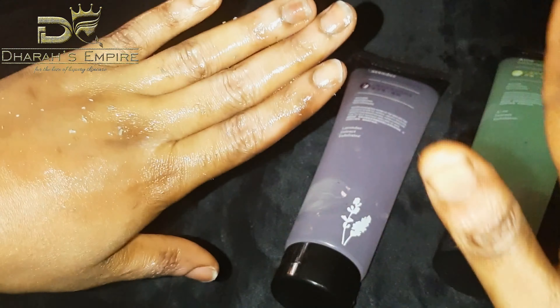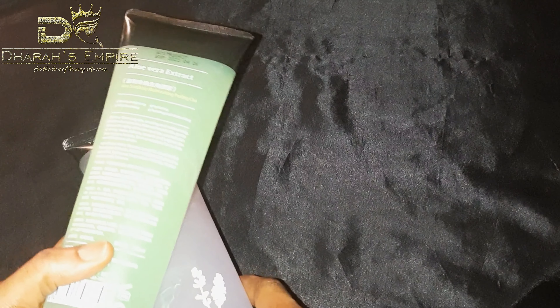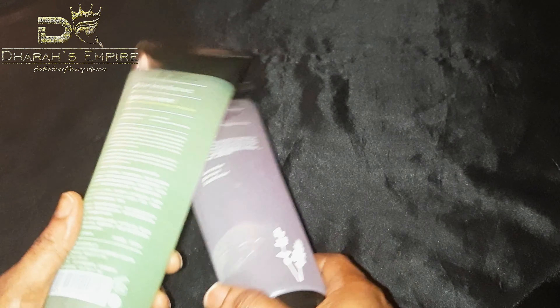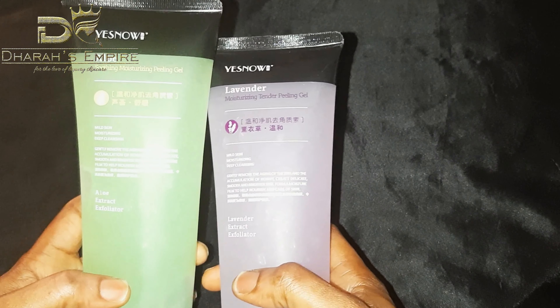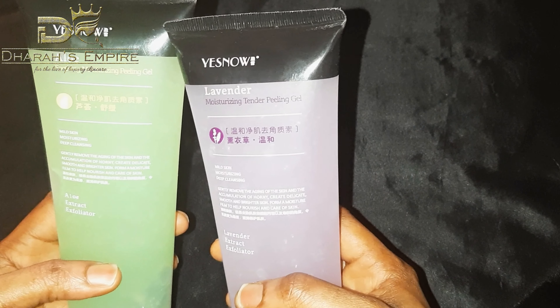Welcome back to my channel, besties! Today's video is not going to take your time at all — I'll just go straight to the point. Here with me is a product from a company called Yes No.